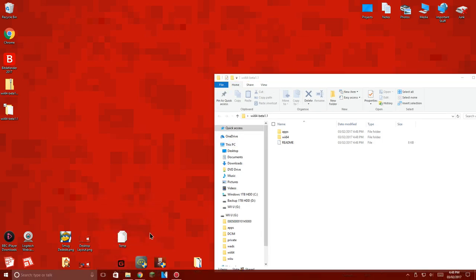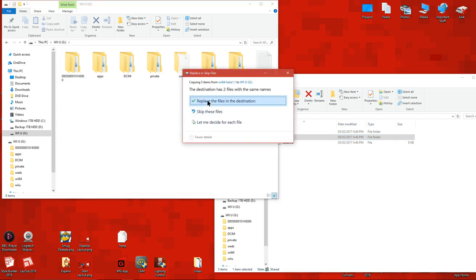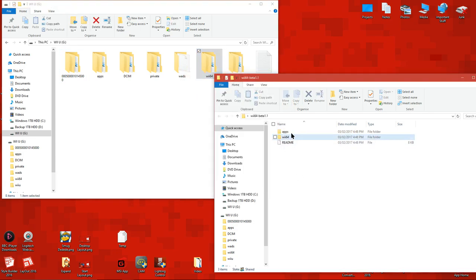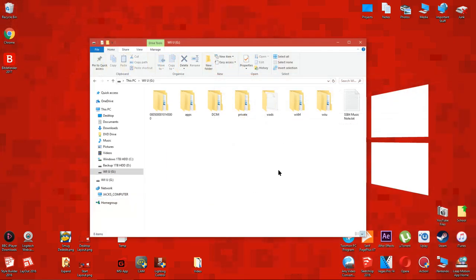Now open your Wii U SD card. Drag the Wii64 folder to the root of your Wii U SD card. Then drag the apps folder to the root of your SD card too. This will replace the apps folder which is already on the SD card — it won't delete any data, it's just easier to do it this way.